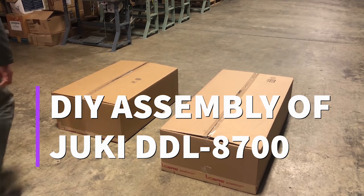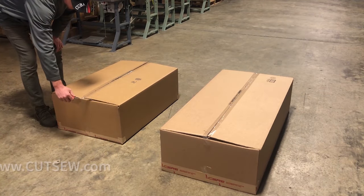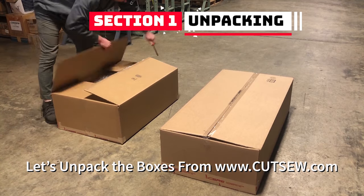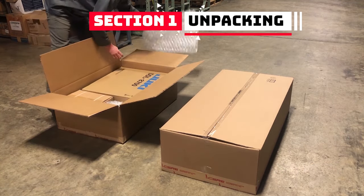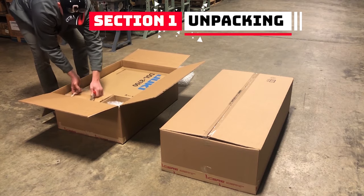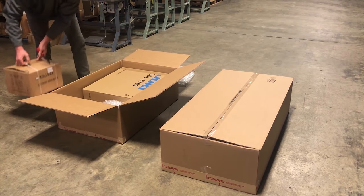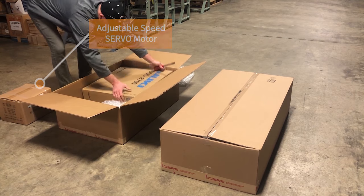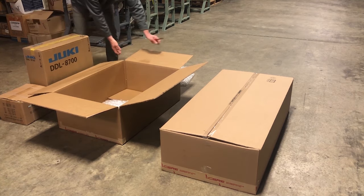Welcome to another cutsew.com produced video. This one is how to assemble your Juki DDL-8700. Open the box that contains the motor and the sewing head, remove the items. It will arrive in a couple of boxes just like what you're seeing here on the screen.